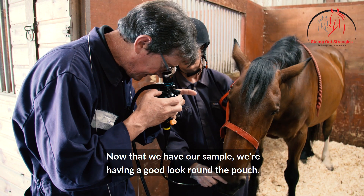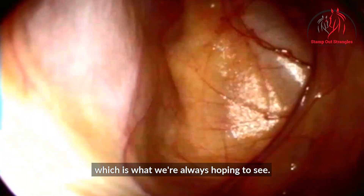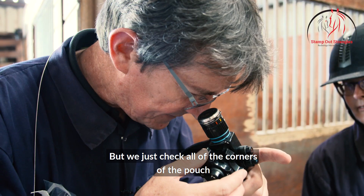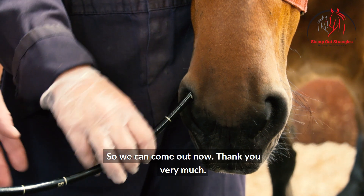Now that we have our sample we're having a good look around the pouch. The pouch looks nice and clean and healthy, which is what we're always hoping to see, but we just check all of the corners of the pouch to make sure that there are no surprises, so we can come out now.